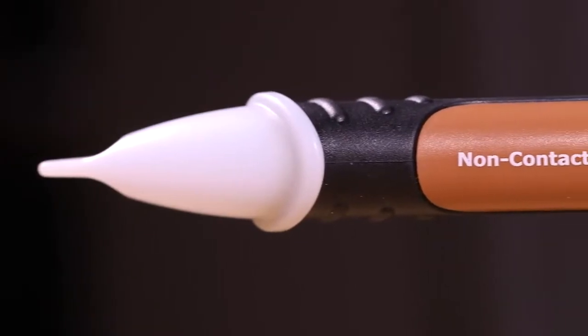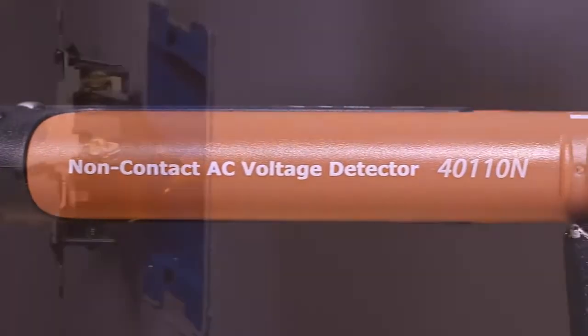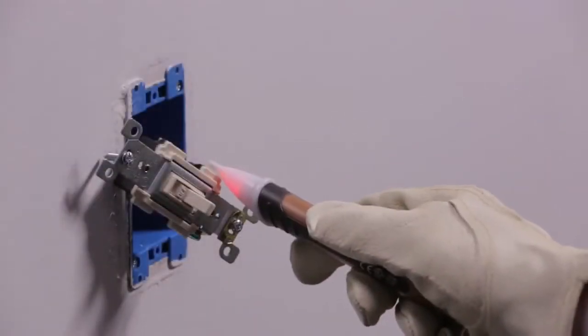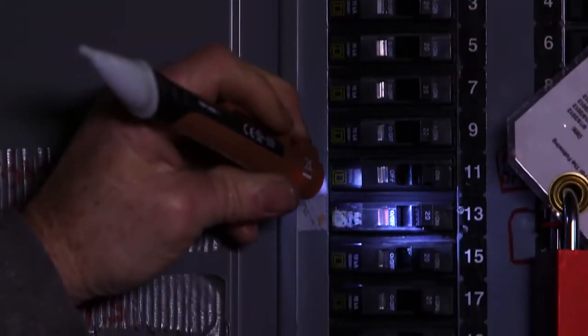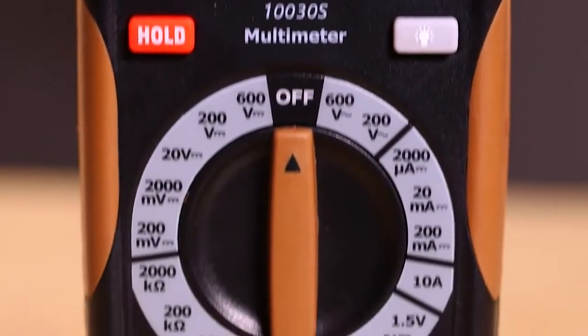The 40110N non-contact AC voltage detector provides an easy way to check for live voltage. An LED will glow and a beeper will sound when the insulated tip touches energized wires and devices. The 40110N also features a built-in flashlight for added convenience.